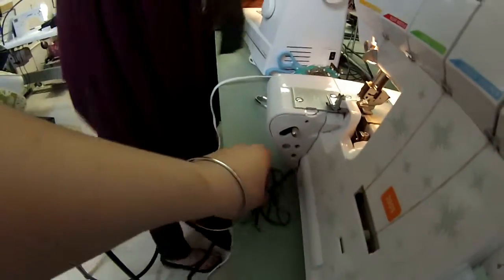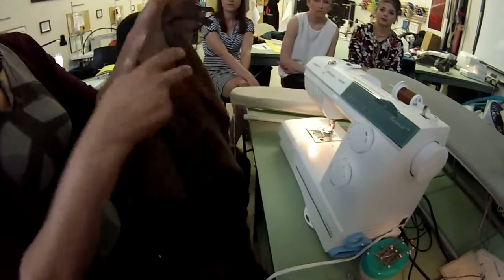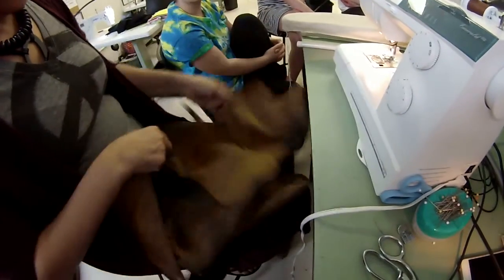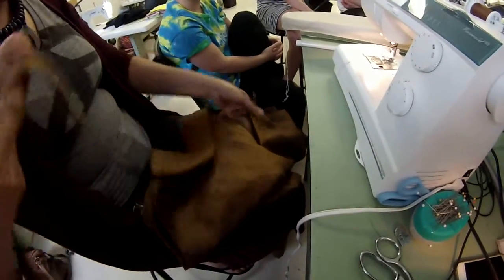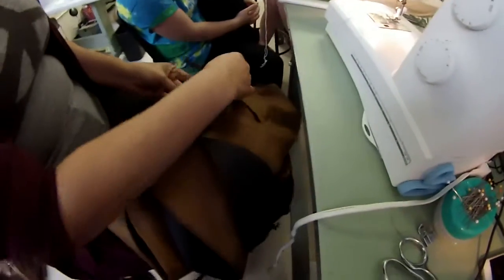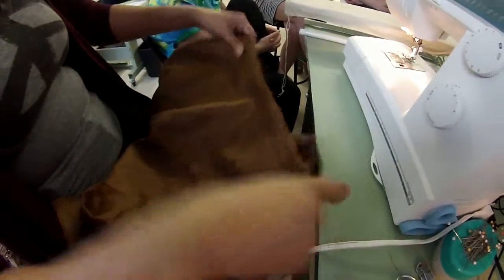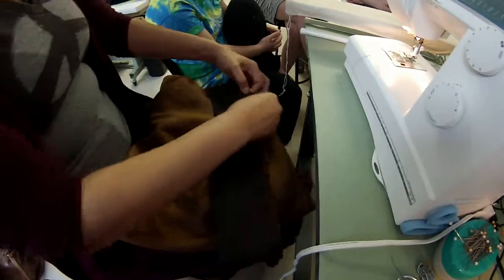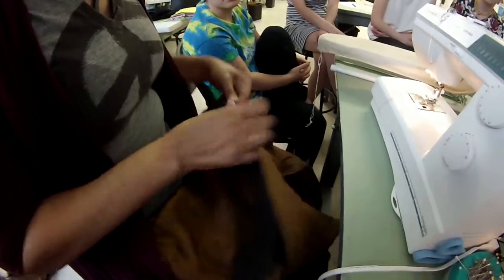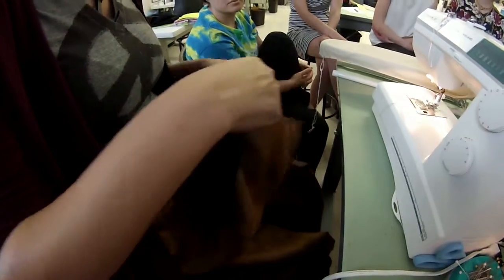So now we have to match it to the pants in the proper spots. Let's unzip the zipper because we're going to sew through it and line it up notch to notch. So this notch goes there, but for some reason that's not right. Let me start in the center — something went wrong. Find my center mark — there it is. Line it up to center back and let's work our way around. Here's my side seam mark — there. Okay, that's reaching perfectly.